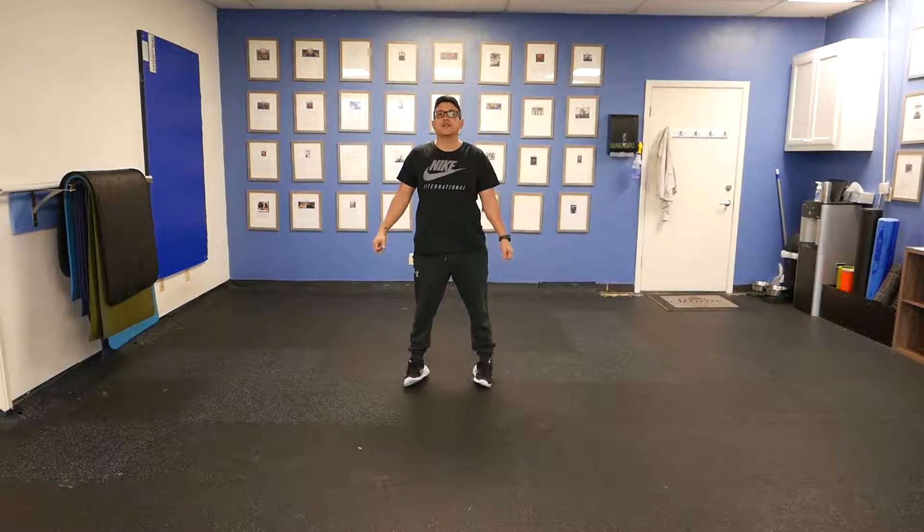Hey, what's up guys? It's Jeremiah with StoTrainSystems. What I'm going to do next is a lunge walk with overhead lift and hip lift.